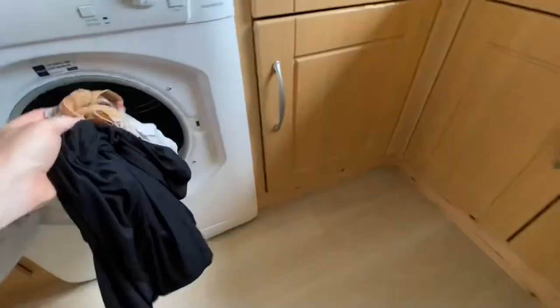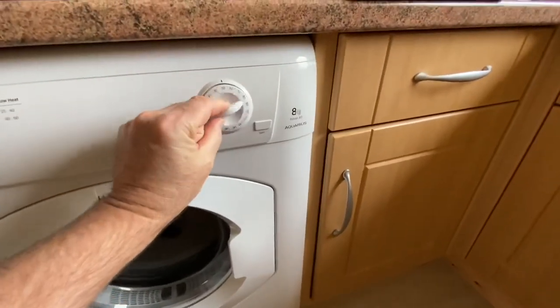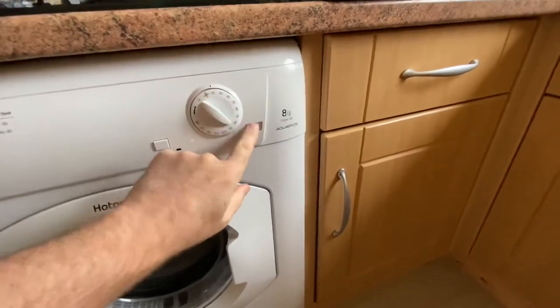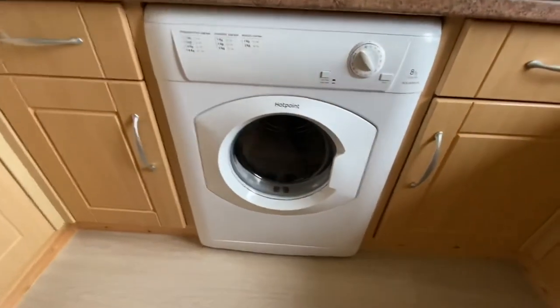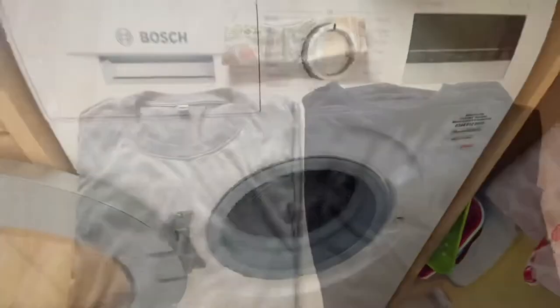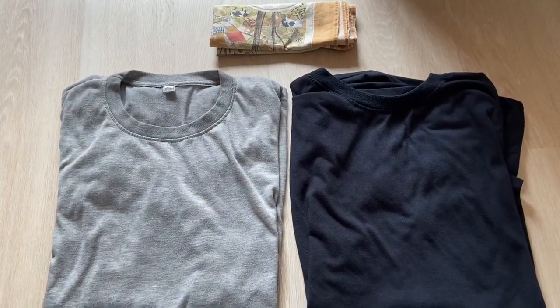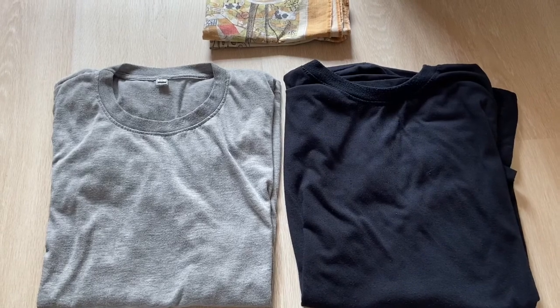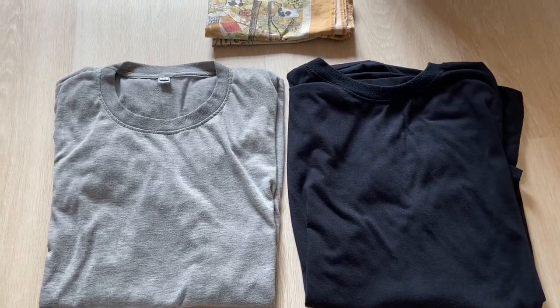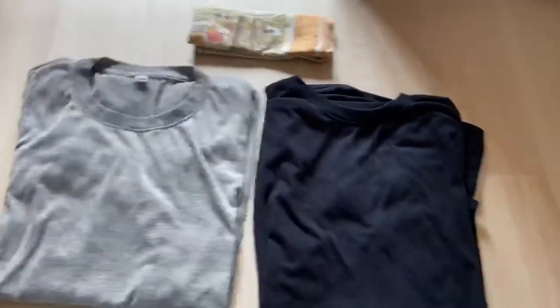I don't think those will take very long in the tumble dryer. Let's get the t-shirts and tea towel out, close up the Bosch, and throw them in the tumble dryer for about 20 minutes. That tumble dryer is considerably louder than the Bosch! But yeah, the Bosch has performed really, really well. So those two t-shirts and a tea towel had 30 minutes in the Bosch and then a quick 20 minutes in the tumble dryer, and they're now adequately dry, folded up, and ready to go in the cupboards.